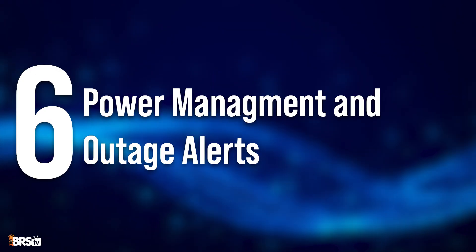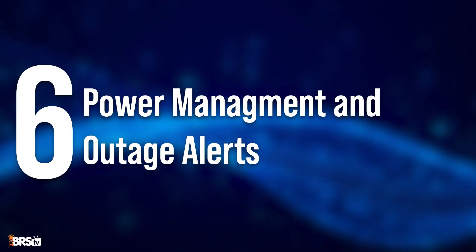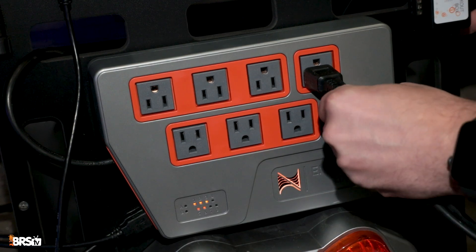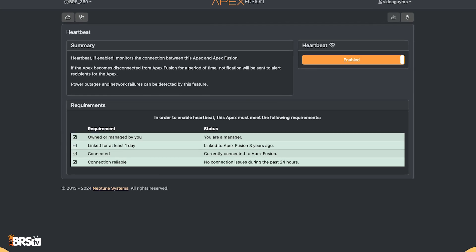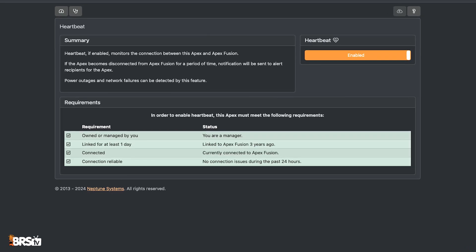Number six is power management and outage alerts. If you're utilizing a Neptune power bar, you can not only track power consumption in the Fusion app, but you will also be notified of power outages, providing an early warning system so you can address the issue immediately.